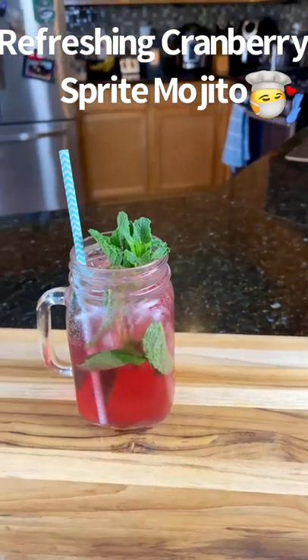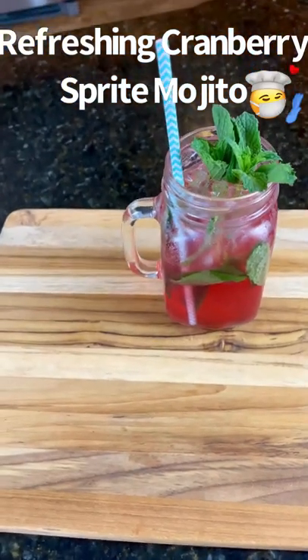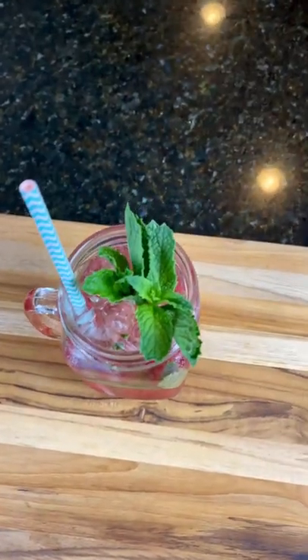What's up home tenders? Let's make a refreshing cranberry mojito with Sprite. You can enjoy this as a cocktail or a mocktail if you don't drink alcohol. Let's go.